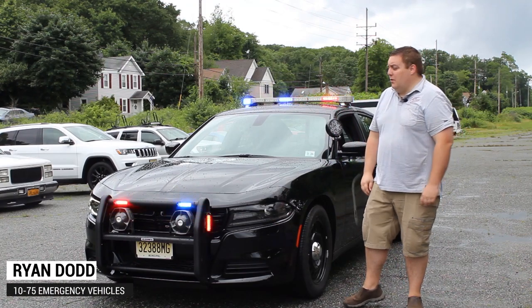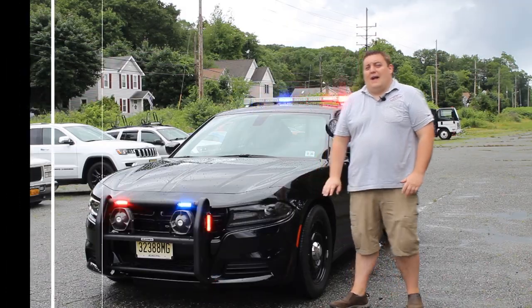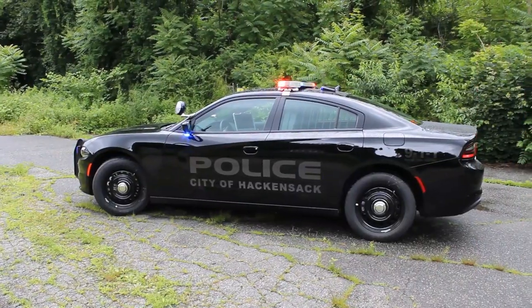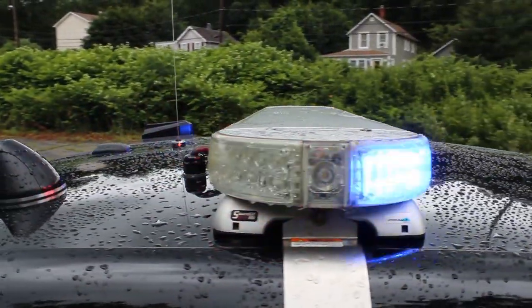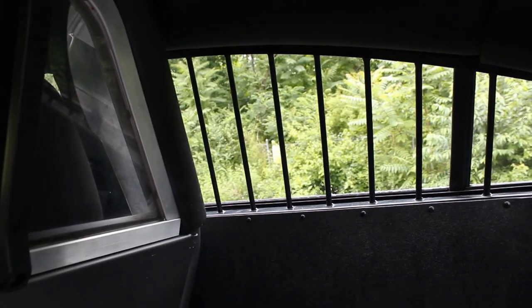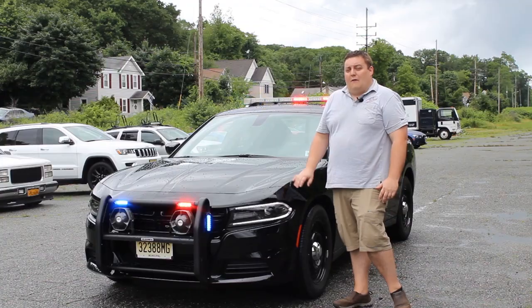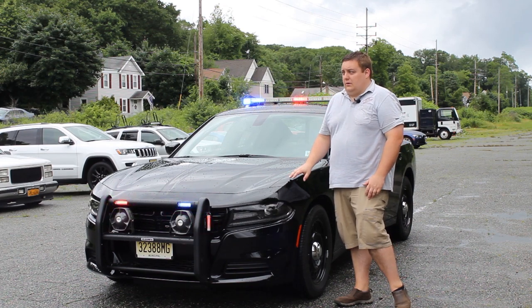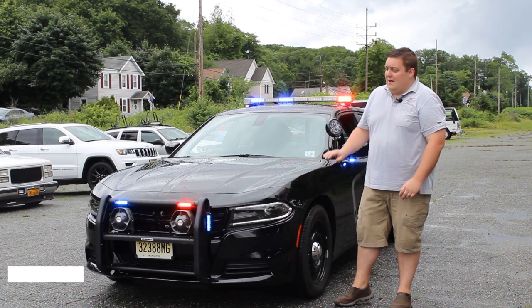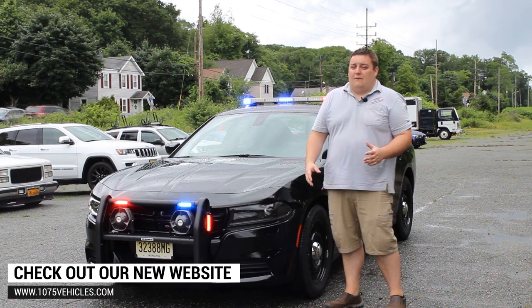How you doing? It's Ryan with 1075 Mertzville. What we're going to be looking at is a 2019 Dodge Charger that we built for the Hackensack, New Jersey Police Department. Off the bat, the vehicle has been upgraded with the Blueprint 3.0 electrical system with the OBD2 interface to give them all the vehicle functions and added safety features that they didn't have before.